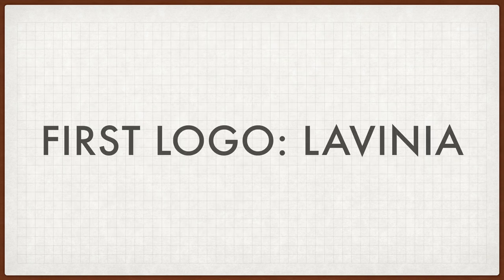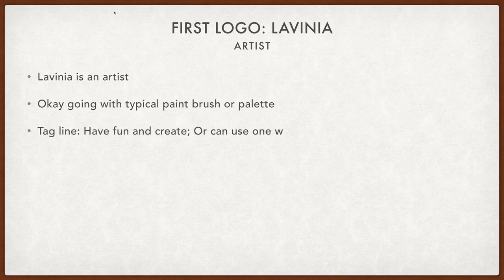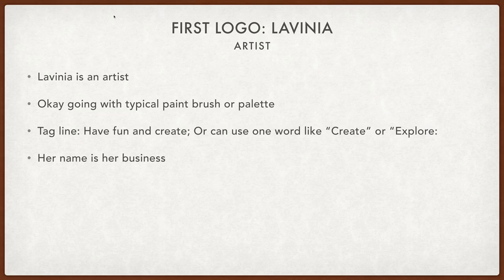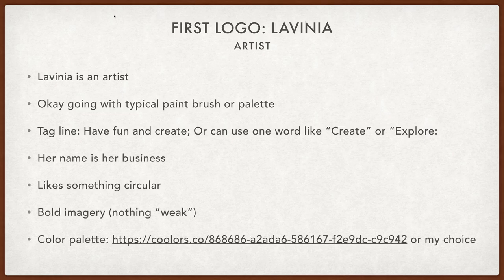The first logo we're going to do is for Lavinia. She is an artist, so we're going to go with a typical paintbrush, palette, or something arty-looking. She has a tagline of 'have fun and create,' or we could use the word create or explore. Her name is her business, so we'll go with her full name. She'd like something circular, bold imagery — nothing weak. And she gave me a color palette to work with, which is awesome.